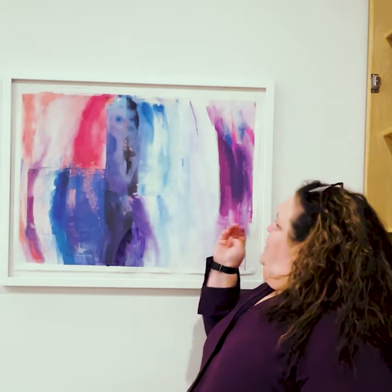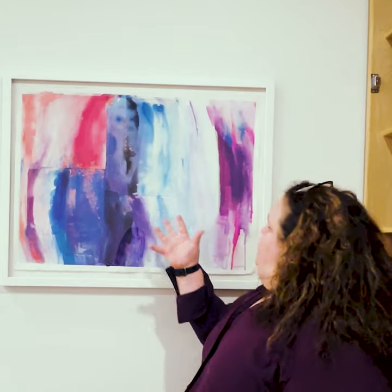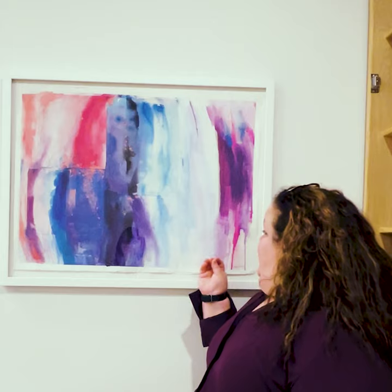It gives it an interesting play of texture where all of the edges come in, because each part of the paper absorbs the pigment or the watercolor differently. It's a very nice surprise in what she's doing.